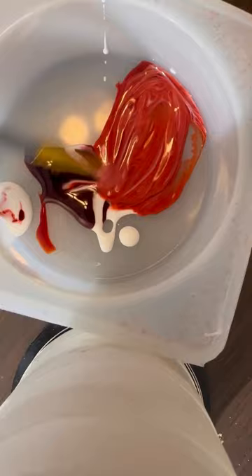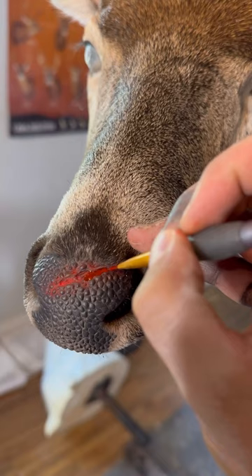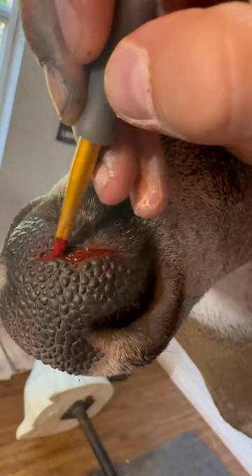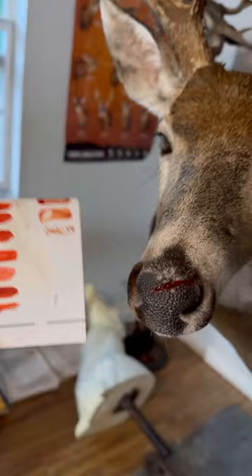But when it dried it was just too flat looking — I should have known better by using matte mod podge. So I ultimately switched to using a super gloss mod podge, and this ended up working a lot better and it was thicker. Throughout the process I was messing with different consistencies and trying to get the shade I was looking for.